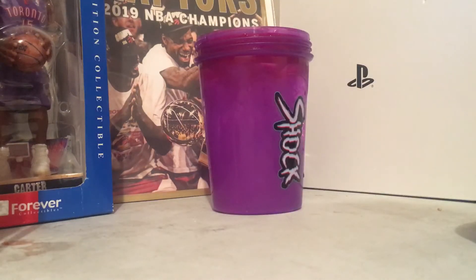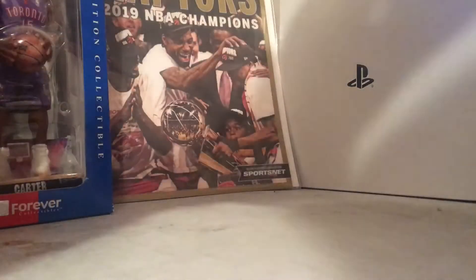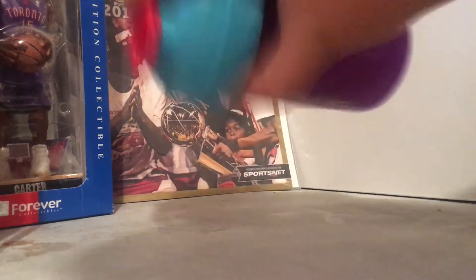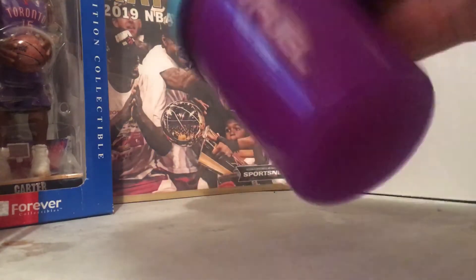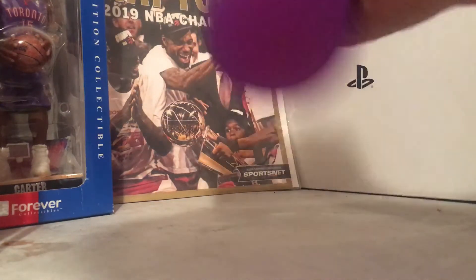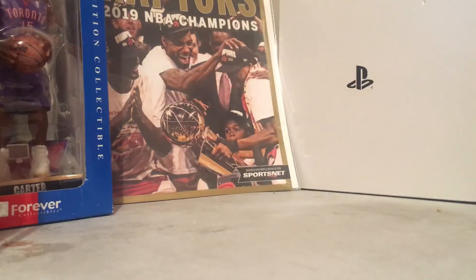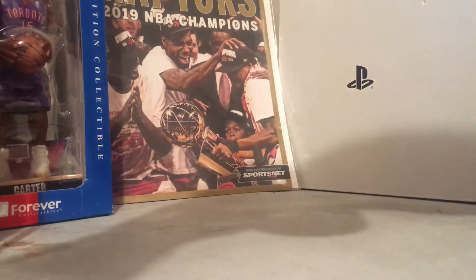Alright, got it. The most important part — we got to twist on the cap, and we got to shake it up. Really nice cup here though, guys. Shake it up!